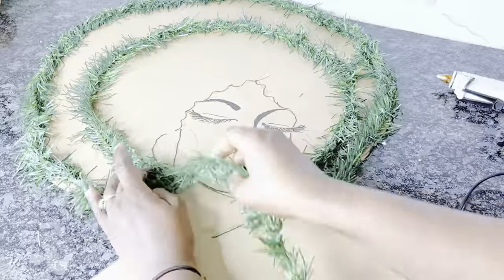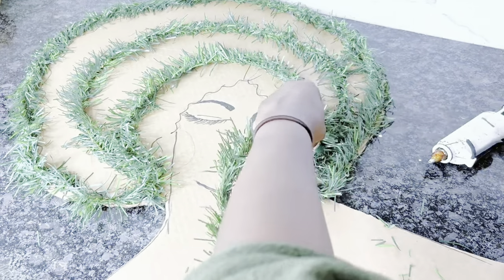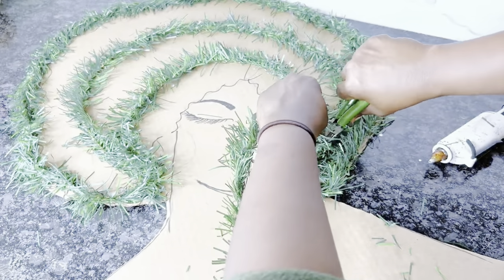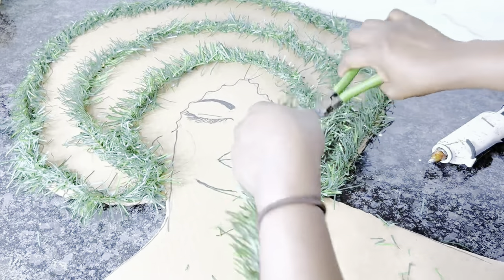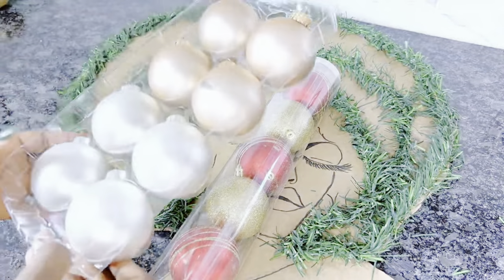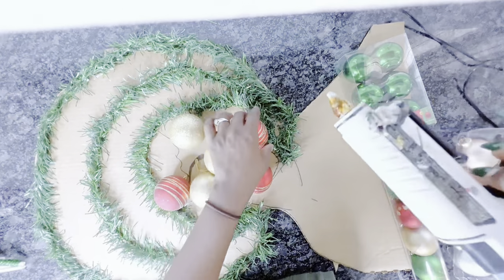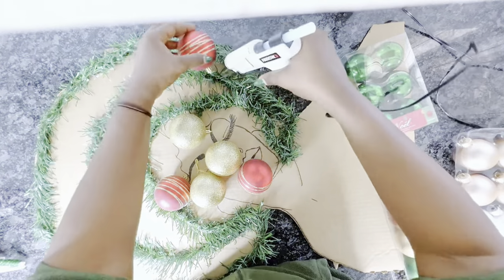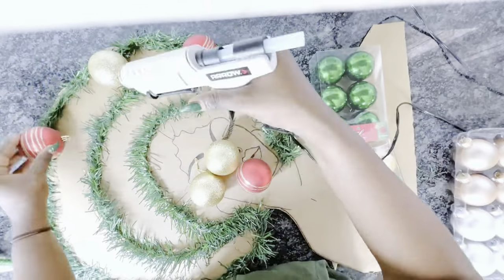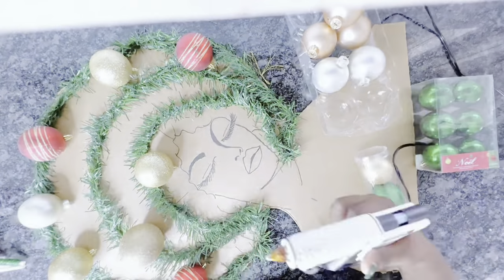Another option would be to use a bunch of this garland to cover the entire hair space and then add small ornaments so it looks like a Christmas tree. But the focus here is the ornaments — I'll be using a lot in different shapes, sizes, and colors, mostly green, gold, and red: the traditional Christmas colors, because she is Lady Santa.